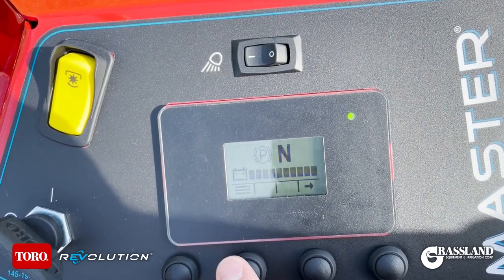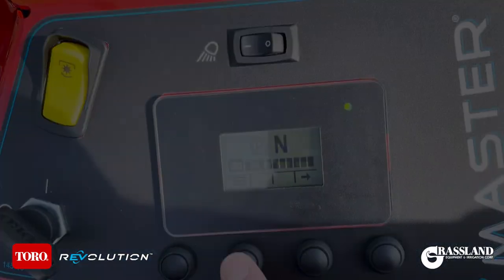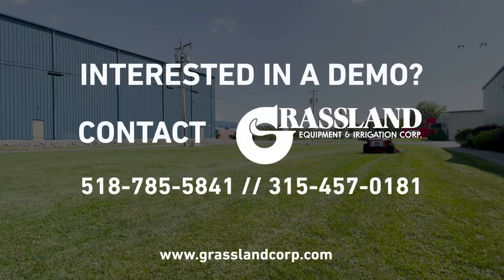And that is a complete run-through of the controls on the Z-Master Revolution. Contact Grassland Equipment for a demo or more information today.